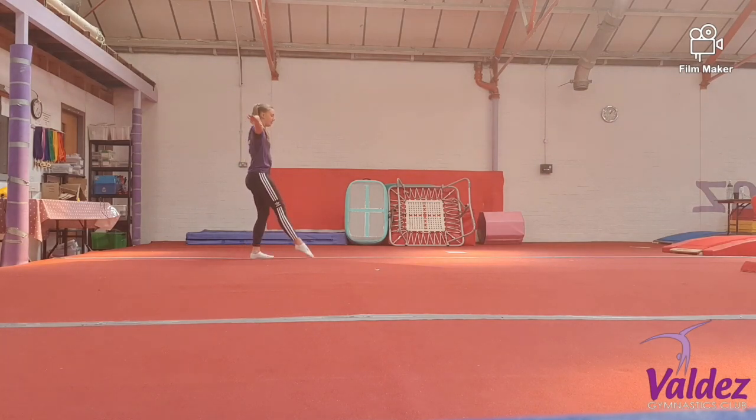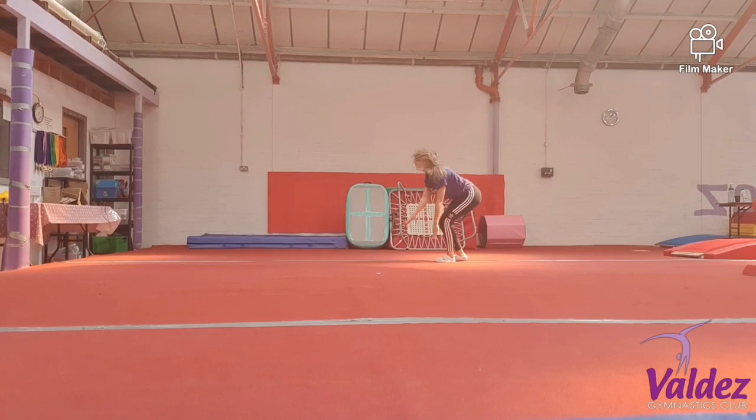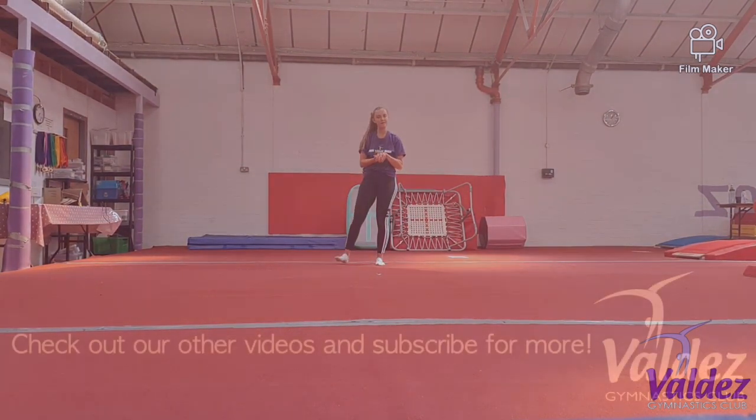One more time. Ready? Split leap, split jump half. Check and stretch. Okay, well done guys. Those are your skills for the beam today.